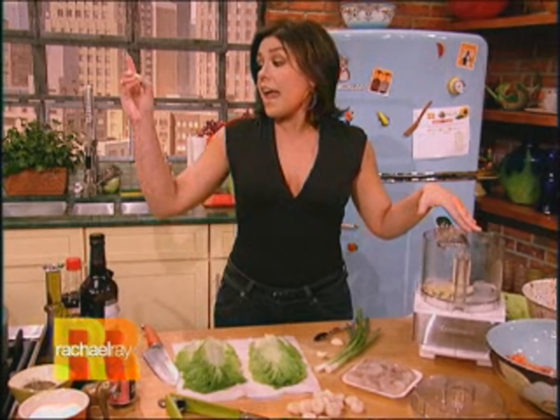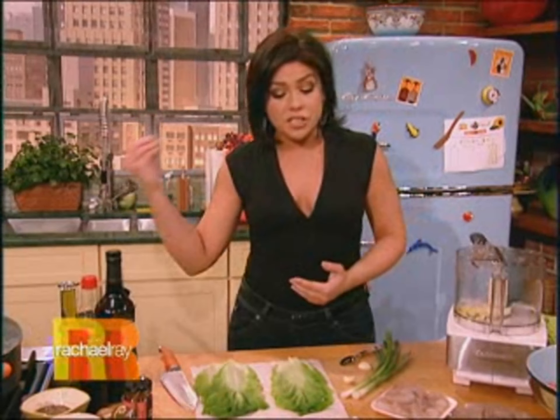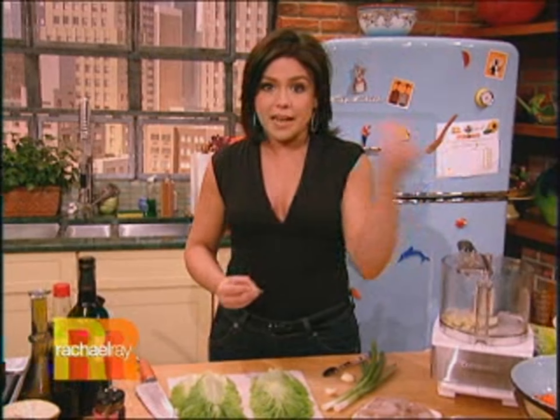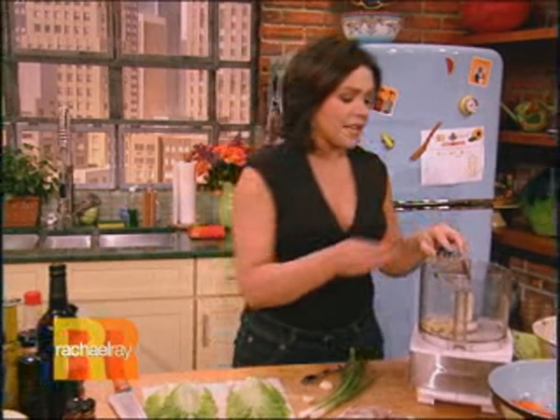Now we're moving along to the filling, and heads up — I also have some rice cooking over there. We toasted up the rice, and when it's just about done, we're going to toss in a ton of green onions, finely chopped scallions, and let that be our little side dish.